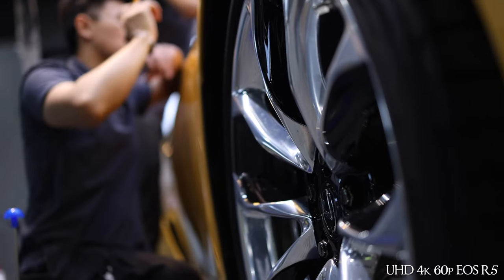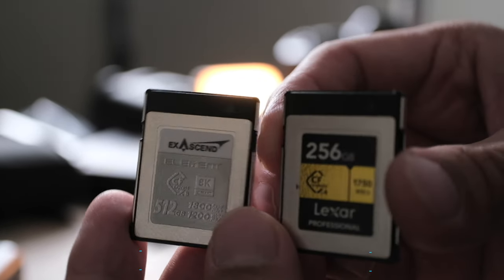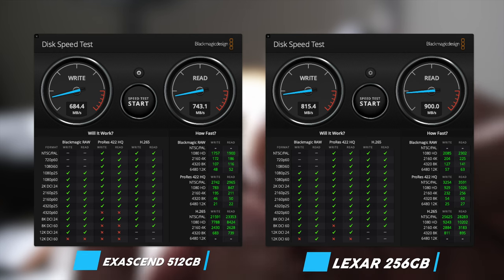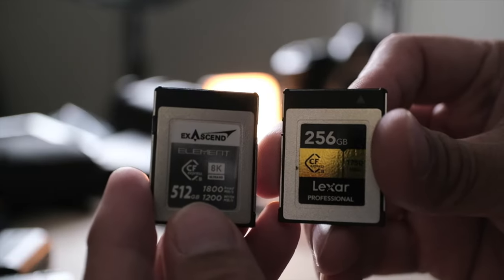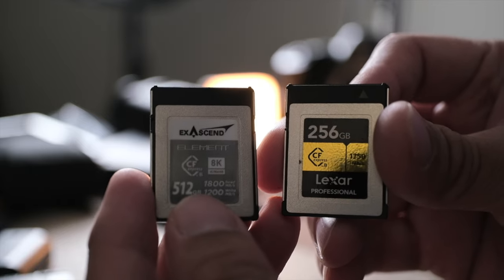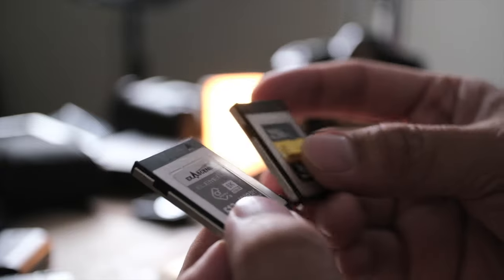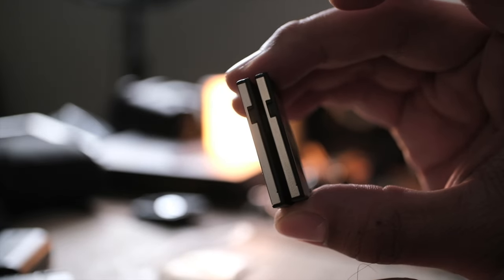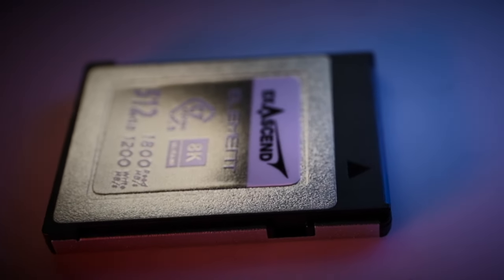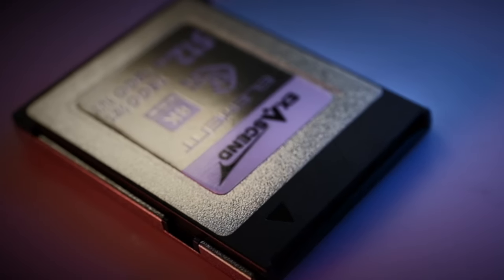I did a simple comparison with my 256 gigabyte Lexar CFexpress card and found the Lexar card was slightly faster overall, but the difference is really marginal. I was told the Lexar card I have is a slightly higher-spec card compared to the Element card I received from Accsend, so it wouldn't be a fair apples-to-apples comparison. A fairer comparison would be against their Essentials card.